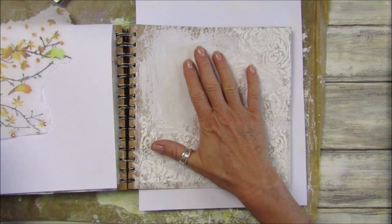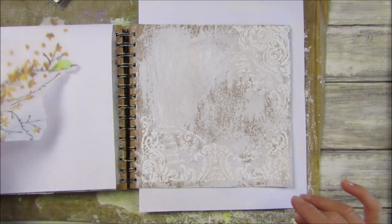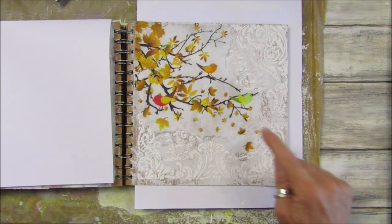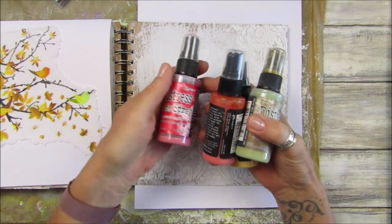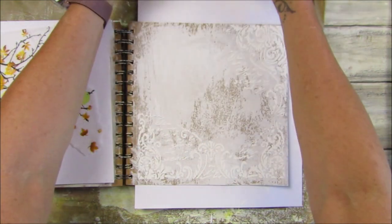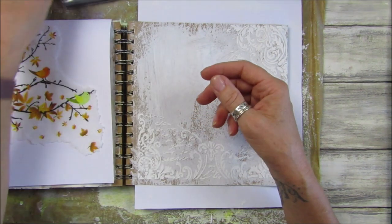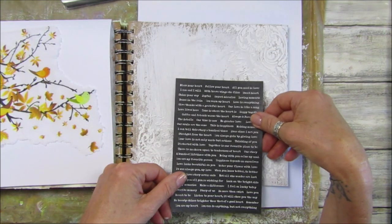I've done a base which is just gesso and I've got some relief paste on there with a beautiful pattern, which is lovely. I found this funky little napkin which I thought I would pop in there. I have these colors: candied apple, carved pumpkin, wild honey, and brushed corduroy — nice colors. I've got a little bit of gold wax here as well, and I've got my distress crayons. I also have some lovely words from Typology which I might just pop on there as well.